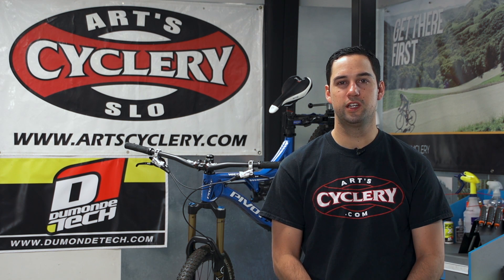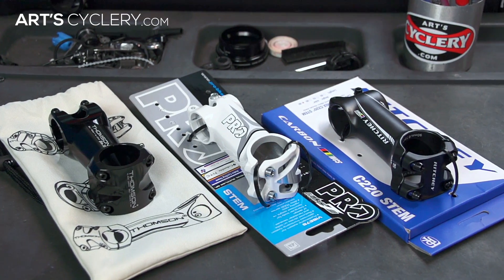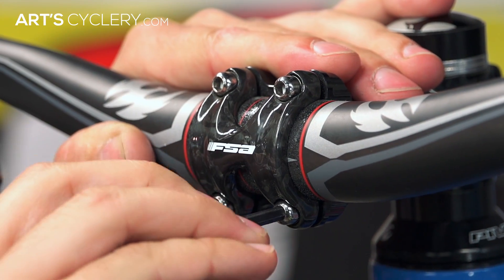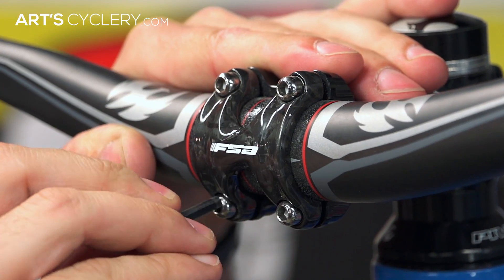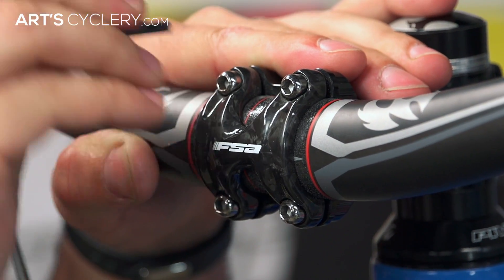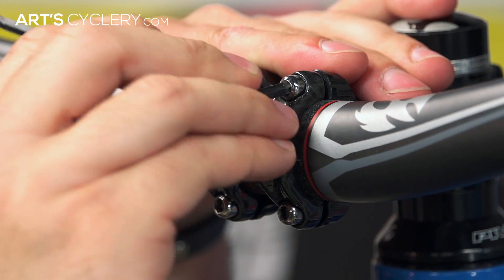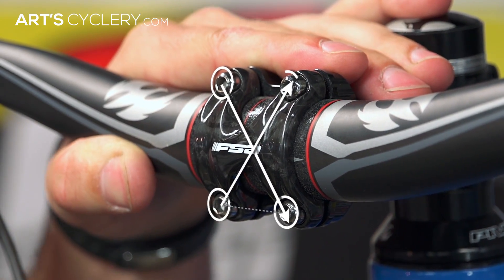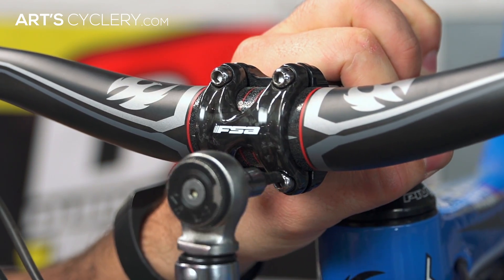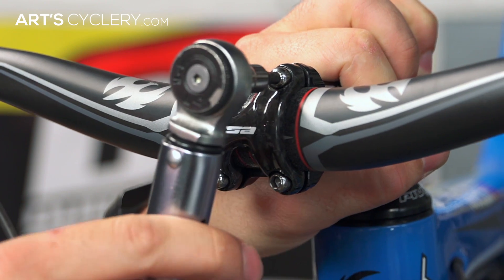The process for tightening the part will differ depending on whether you're working with a four-bolt, five-bolt, or six-bolt part. Many different cranks and most stems utilize a four-bolt pattern. Start by installing any bolts you'll be using hand tight. Start with the bolt in the upper left corner and tighten it until it's just begun to tighten. From there, repeat the same process on the bottom right bolt, then the bottom left bolt, and finally the upper right bolt, creating an X across your stem or chainring. Once all bolts are semi-tight, follow the same X pattern and tighten the bolts to their final torque specs.